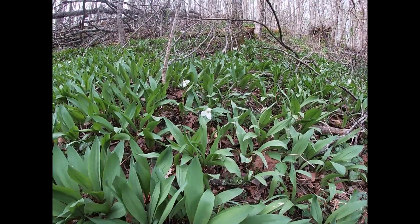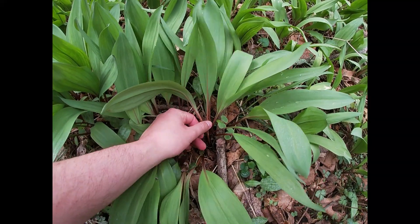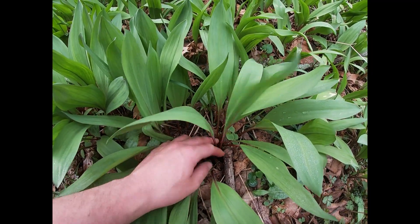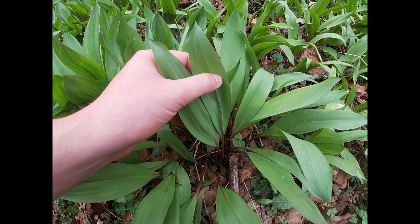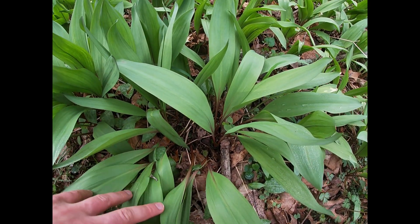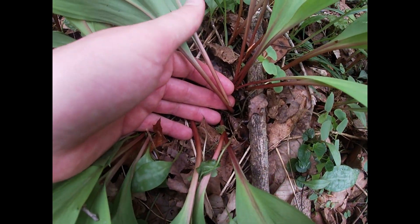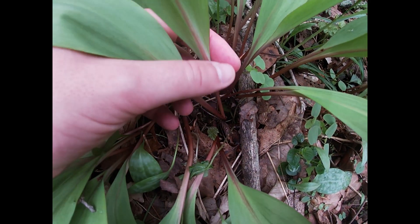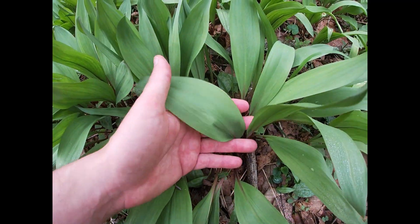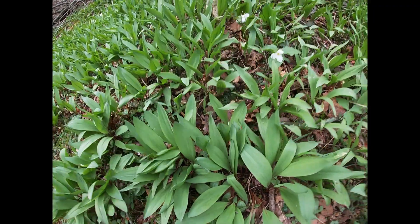The whole thing is edible. You can tell it's a ramp because it has a stem that breaks off into two leaves — that's a ramp. There are no flowers, nothing else on them; just a stem that goes into two leaves. That's how they grow.